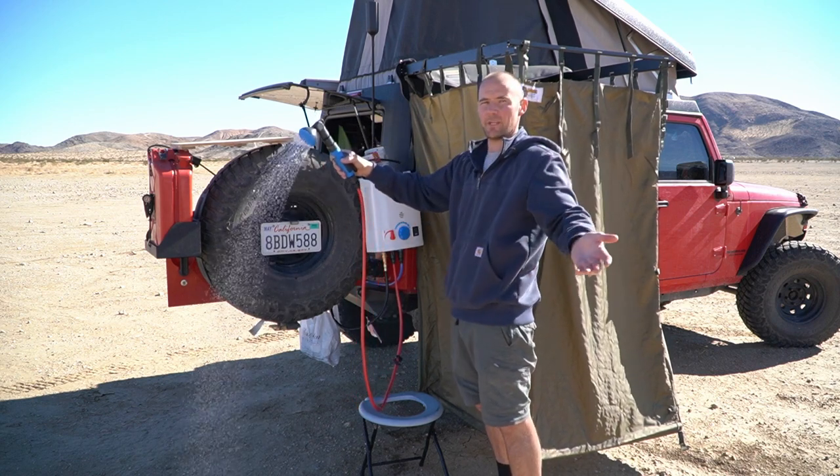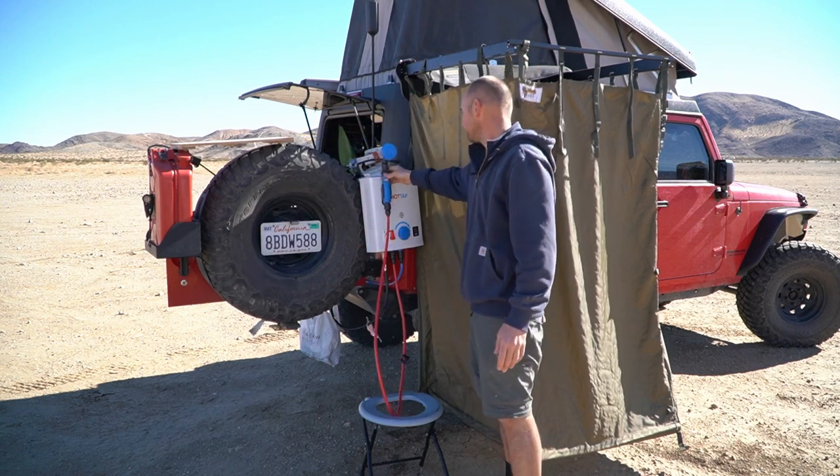With nice steamy hot water. All right, let's take a look.